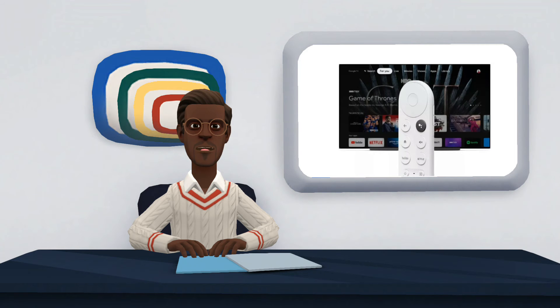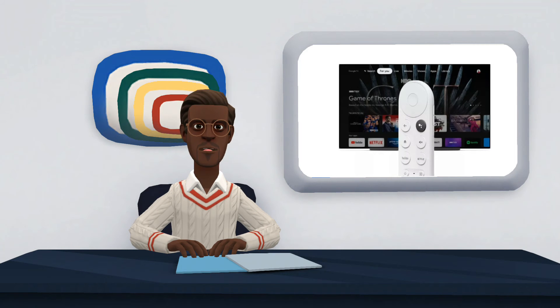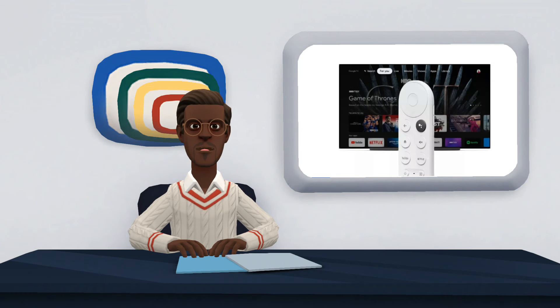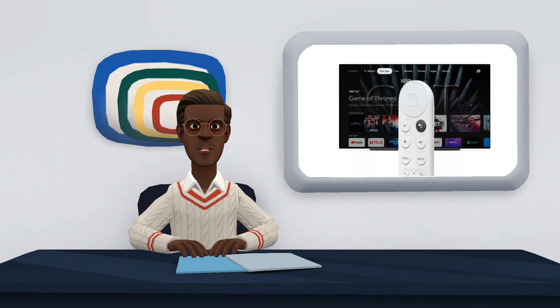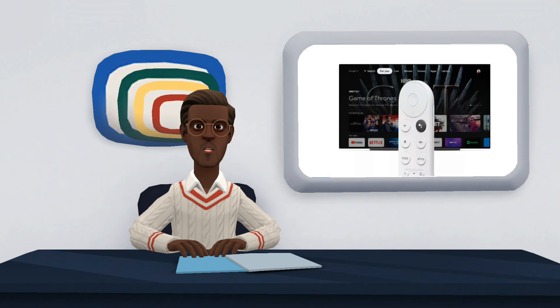The Google Media Center is a device that extends the functionality of the TV. With the dongle, you can access various streaming services for series, movies, and music. In addition, you can also play games with Google Stadia, the company's game streaming service, and view photos from the Google Photos Gallery directly on your TV screen.